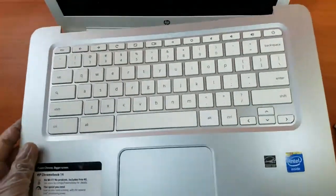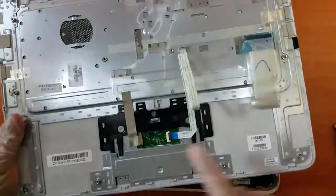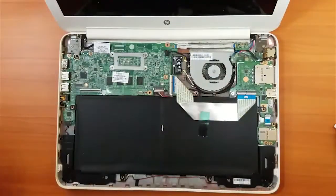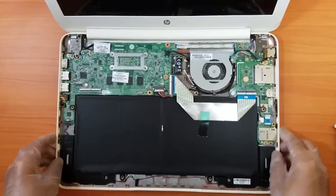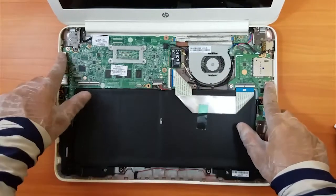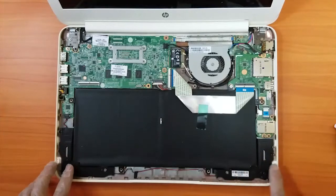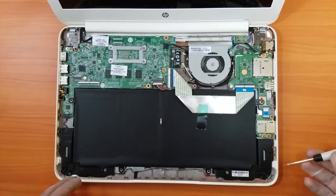This is the keyboard, this is the trackpad button. For right now we're just putting it to one side. Here we can see the main board, fan, USB slots, the CMOS, and this big black thing is the battery. Here are also the speakers. Let's dig some more inside.